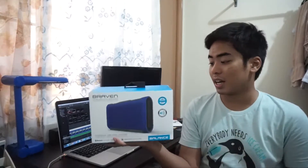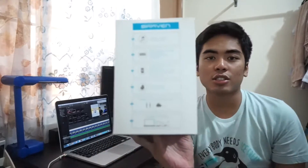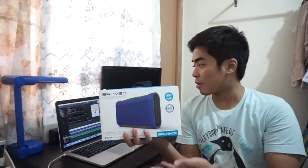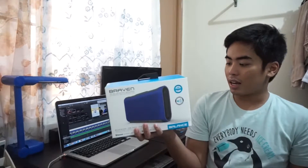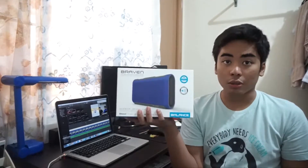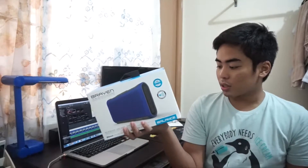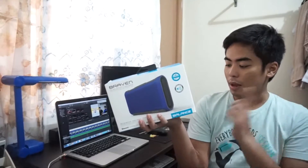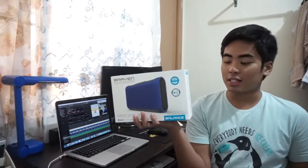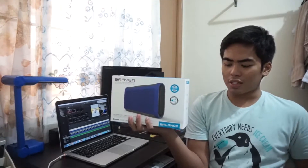According to the specifications on the side, it has 18 hours of playing time with Braven Balance optimization. There's a 4,000 milliamp battery and a mobile device charger at one ampere. Again it's IPX7 waterproof, and it includes a charger and a 3.5mm audio jack if you want to use it wired instead of wireless.